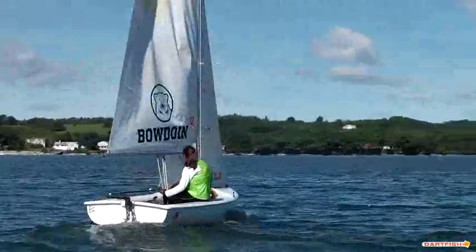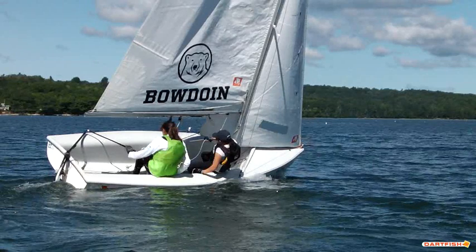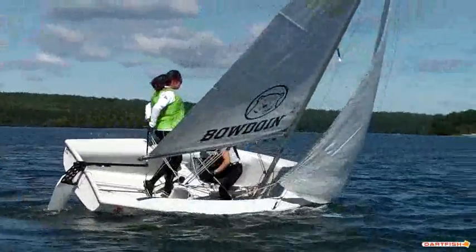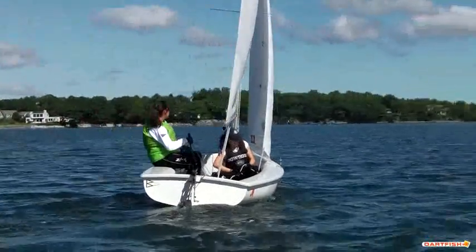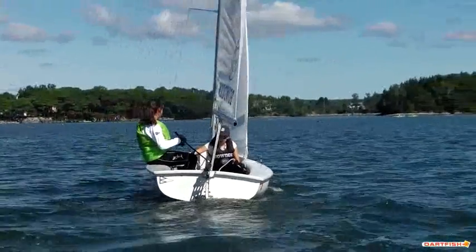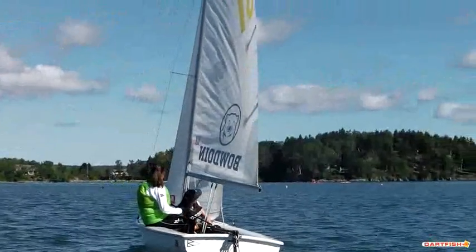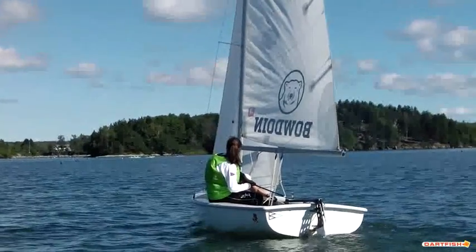Alright, here we got a couple of tacks from Sydney and Jade. Timing is pretty good, maybe just a little bit early in the tack, and that will help the boat roll a little bit more if you're just a little bit more patient in the roll. But it's a pretty good step across there from Sydney. Sails look really good out of the tack — not over trimming and not trimming too quickly — and they're both kind of checking in with their sails after the tack to make sure the boat's going full speed afterwards.